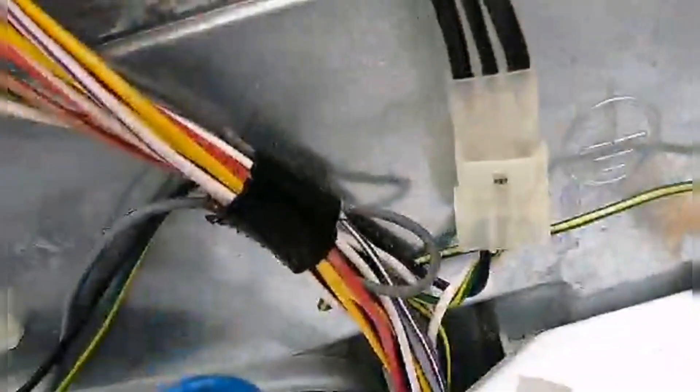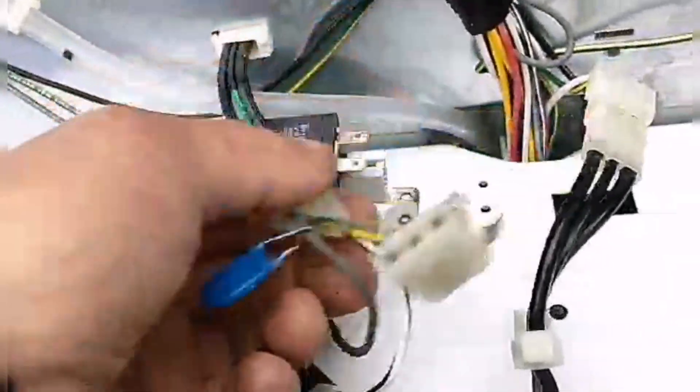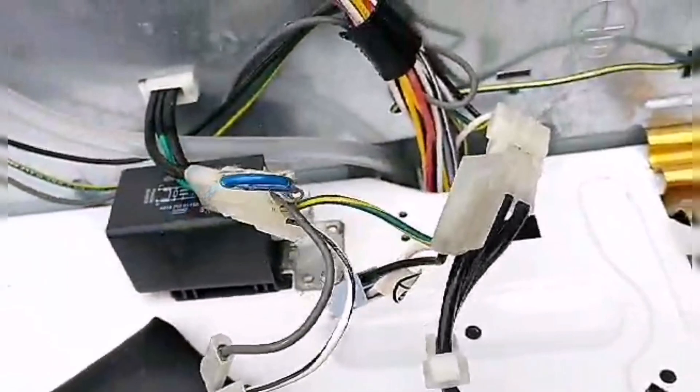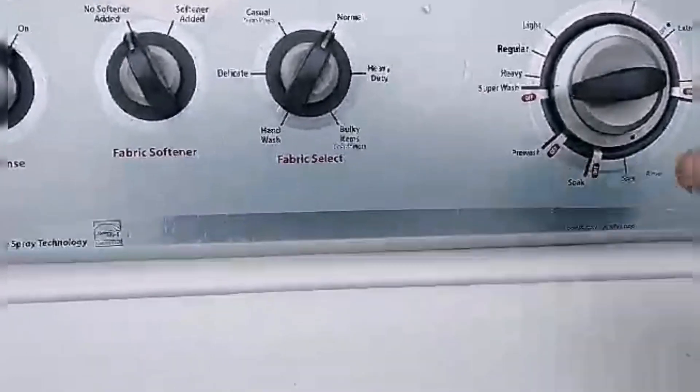Okay, we got a power cord going directly to the power. Why do we need this bullshit here for? Okay, is she gonna work? Let's find out.